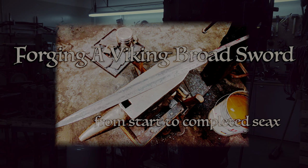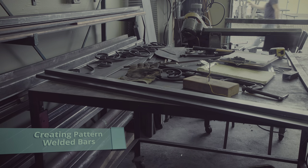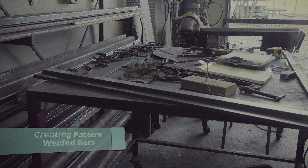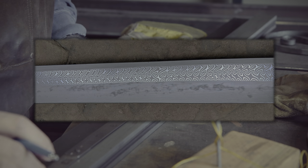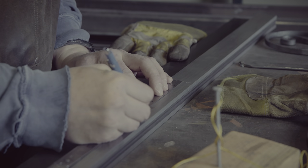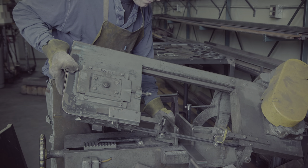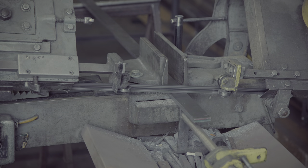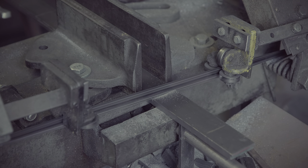Welcome to another video in which I will forge a Viking broadsax. The sax was a single-edged sword primarily used in Anglo-Saxon times, though it was still common in the early Viking era. While many saxes were of basic quality, easily produced by many blacksmiths, I am aiming for a high quality pattern welded sax that would have been quite expensive. This sword was a long time in the making with many failures and painful setbacks. This video is the culmination of over a year of work and has been edited for brevity.